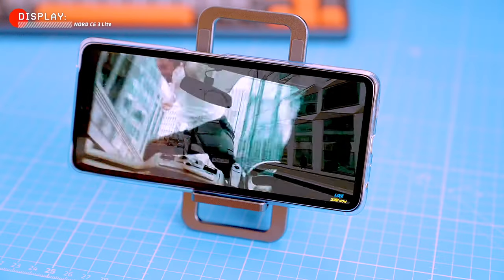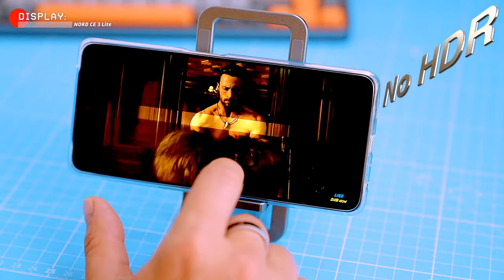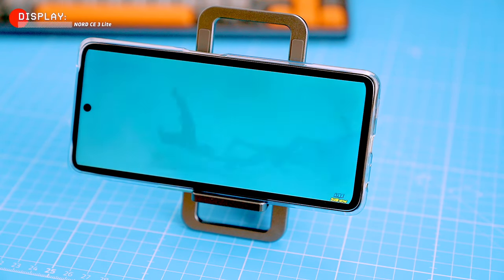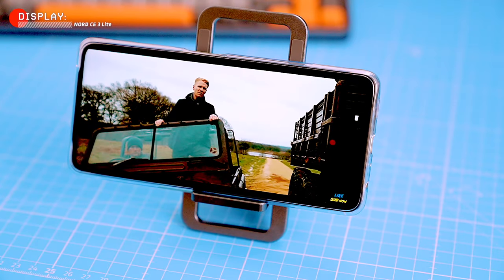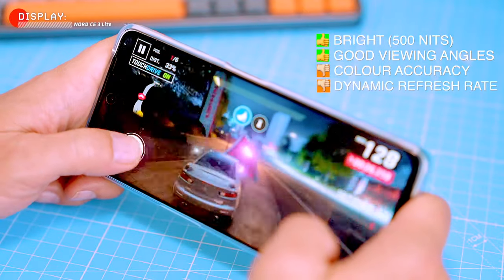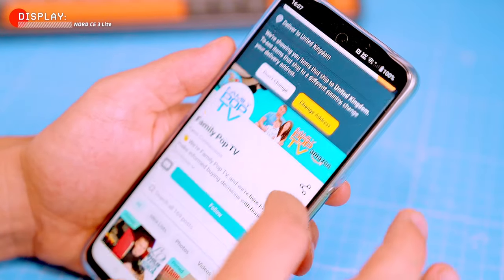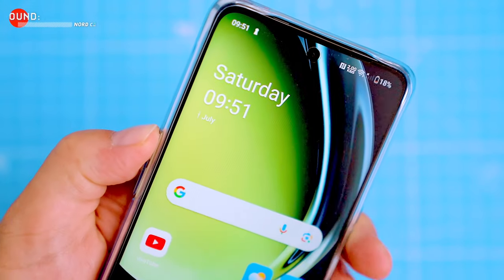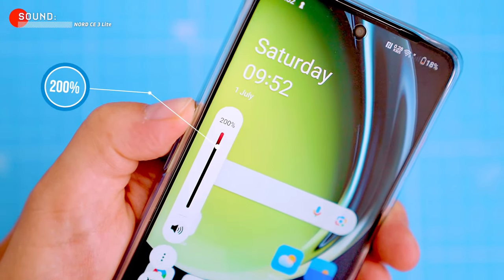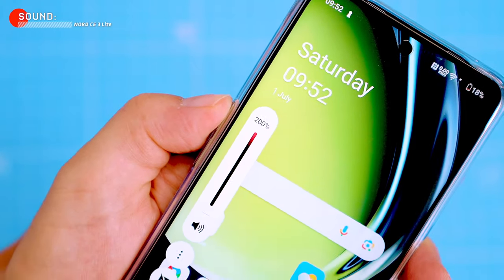The phone has a Widevine L1 certificate, so you can stream HD and Ultra HD content from Netflix and Google Play, though the display doesn't support HDR. Overall, the CE3 Light has a mixed bag of display features — it's bright with good viewing angles, but color accuracy is subpar and the dynamic refresh rate is aggressive and inconsistent. Still, for the price, the 120Hz refresh rate is pretty hard to beat. The sound is loud and clear, with an Ultra Volume mode that goes up to 200 percent, though it can get distorted at that level.